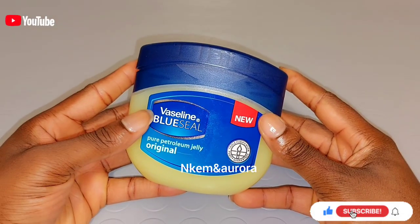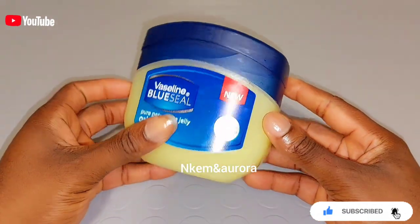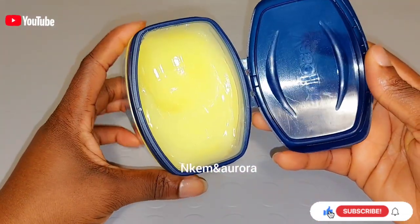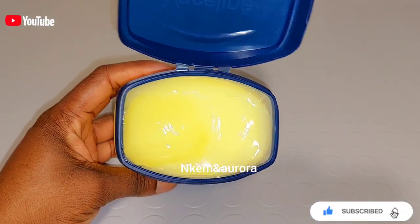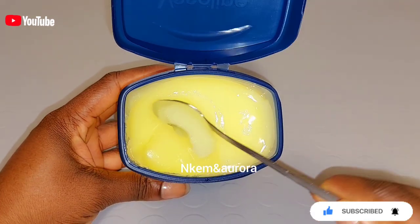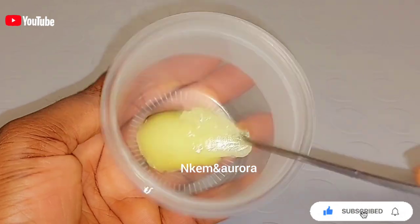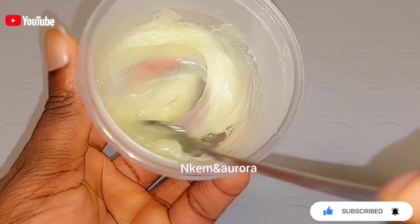Our first ingredient is going to be Vaseline Blue Sea pure petroleum jelly. Vaseline Blue Sea is going to soften and smooth your dark knuckles and also leave your knuckles very healthy — not only your knuckles but also your elbows and knees, the places that are darker than the other parts of your body. I'm going to be taking a tablespoon of Vaseline Blue Sea into a clean bowl. You can make a measurement that is going to last you for one month.